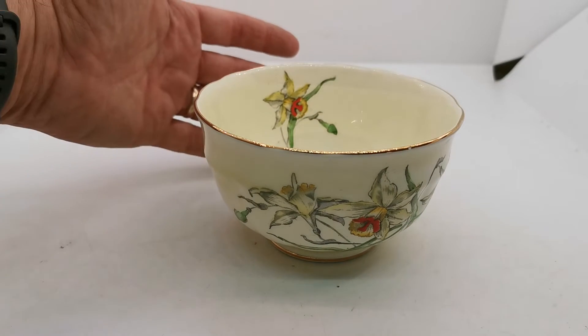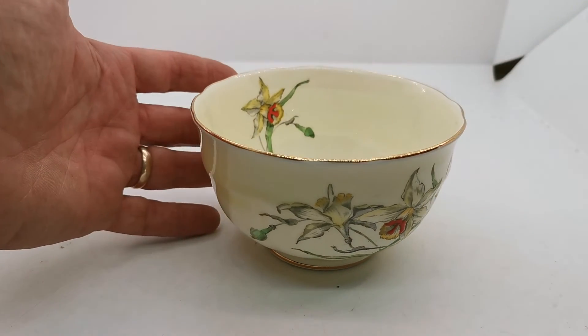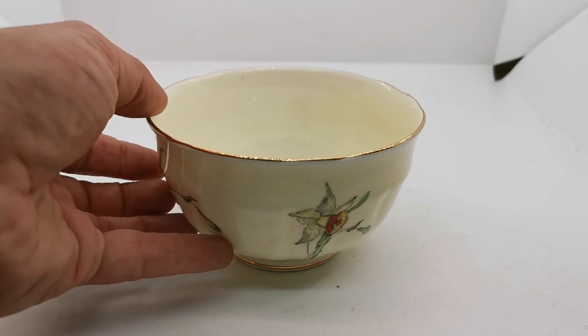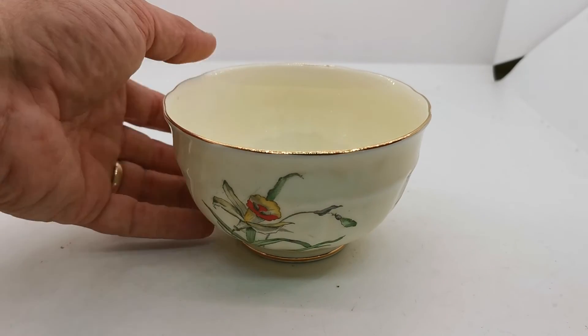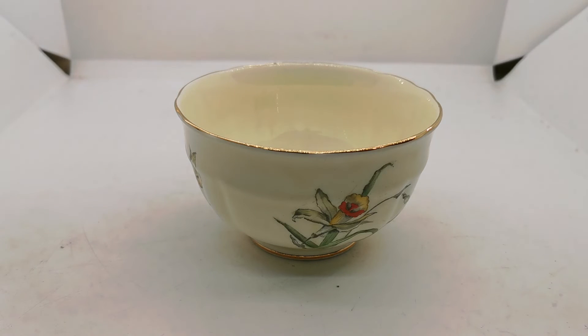Have a look through on the website at the other pieces we've got in this range. We've got lovely teacups and saucers, side plates and cake plates — all in fine condition and all on the same date range in terms of the china and factory marks. So a fine sugar bowl for somebody looking for something pretty in English china. Thanks for watching.